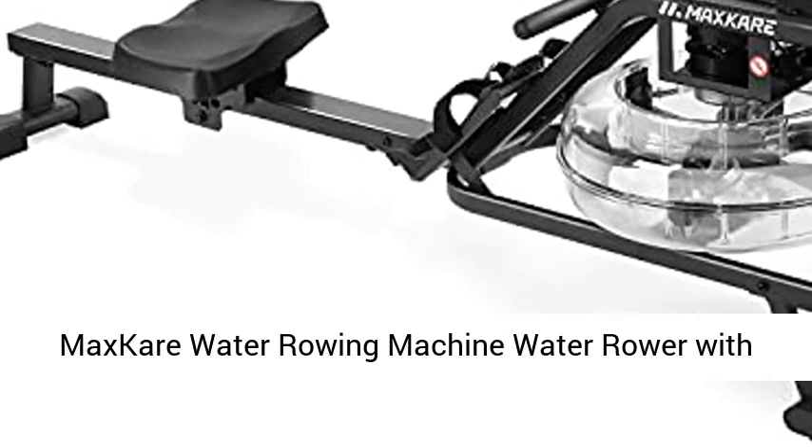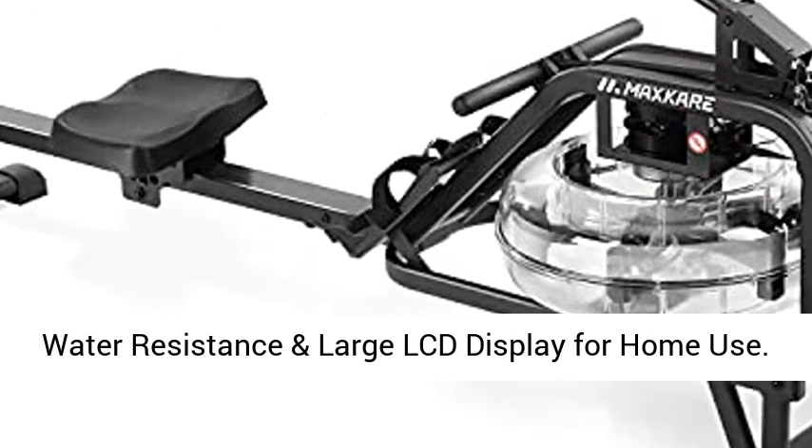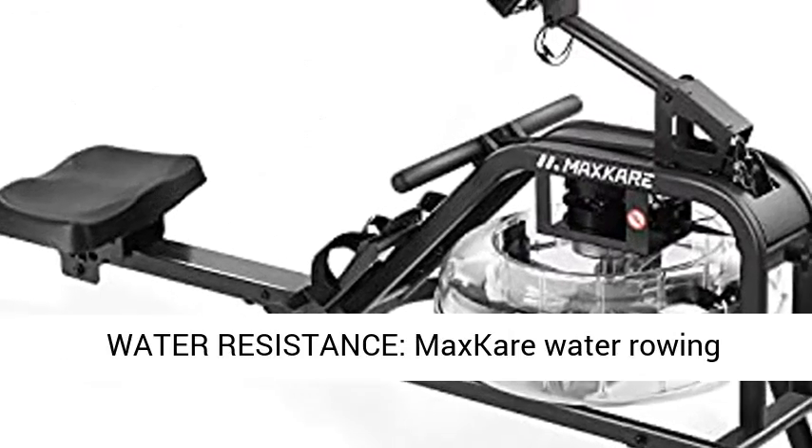MaxCare water rowing machine — a water rower with water resistance and large LCD display for home use.